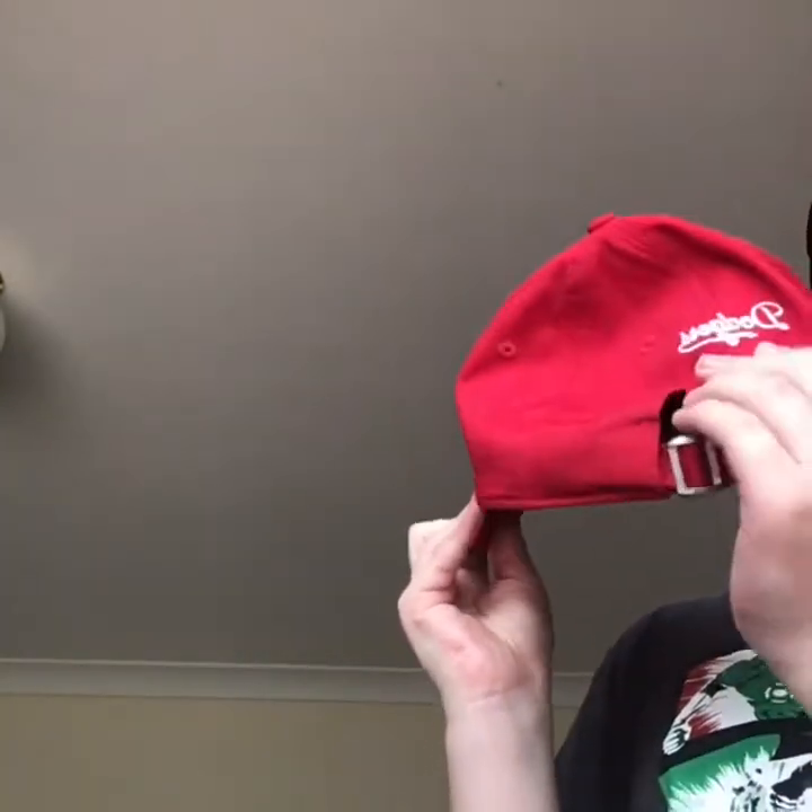This is a Raiders. New Era on the side. I forgot what you call that closure on the back. New Era on the inside. Including the baseball logo. And this is one of my favorite hats in my collection.